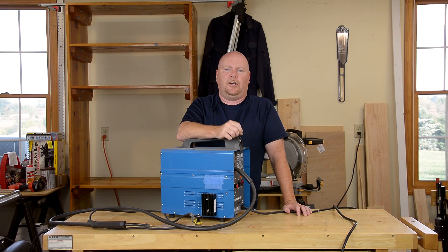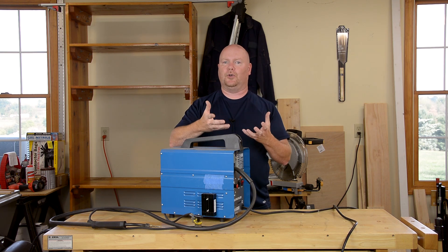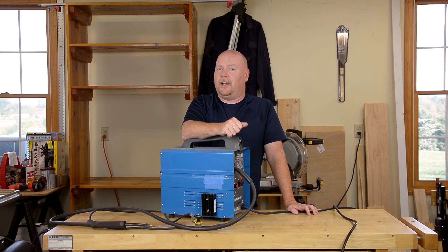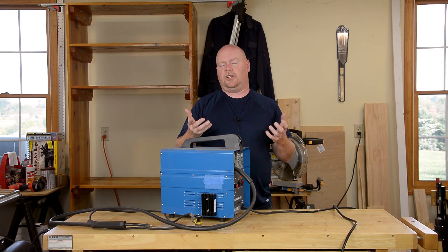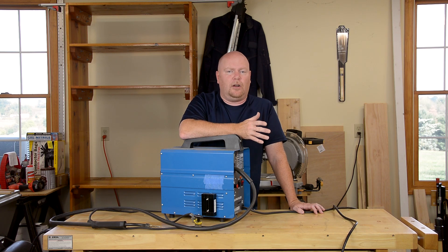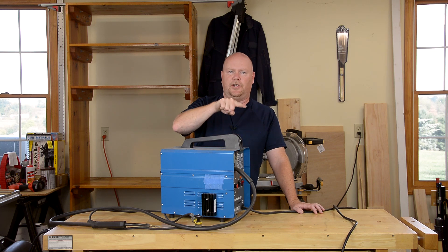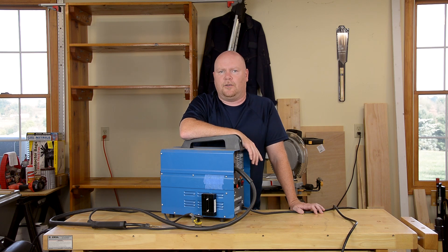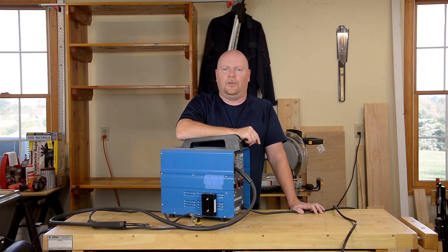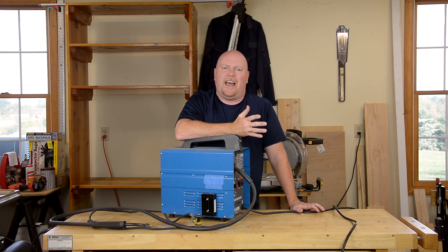A higher microfarad rating means the capacitor can supply current to your load — in this case the weld — for a longer period before the voltage starts to drop. Just like batteries, to get a higher microfarad rating at the same voltage, the thing has to be physically bigger, which means it costs more. Anything in the range of 25,000 to 50,000 microfarads turns out to be about optimal for this welder. You can get a bigger one, but the law of diminishing returns really kicks in. As long as the capacitor can fill in between the bumps of the rectified AC wave, it doesn't have anything else to do. I ran this without a capacitor at all as part of my testing and it's still a huge improvement — so any capacitor you can get in there is probably going to get you 95% of the way.